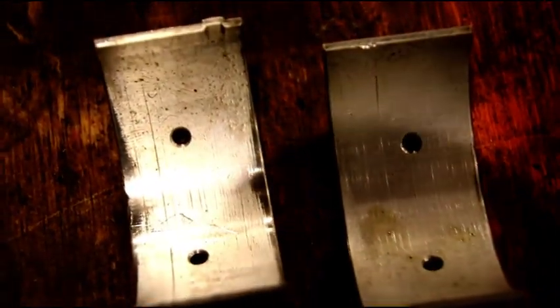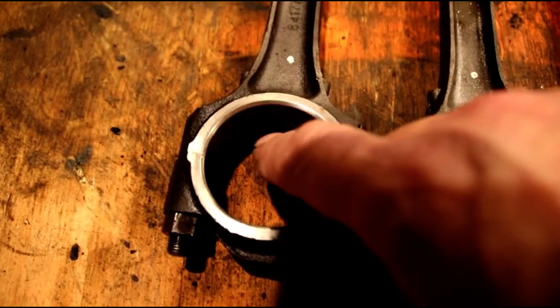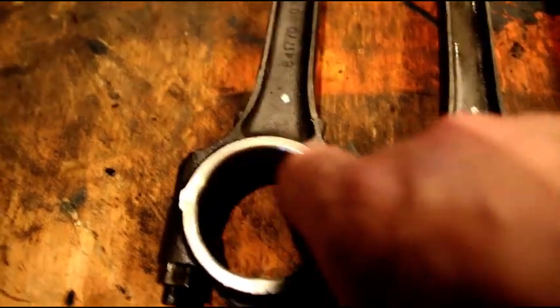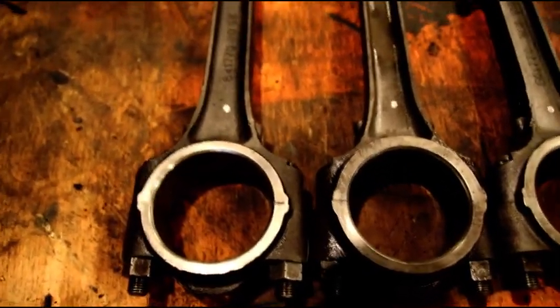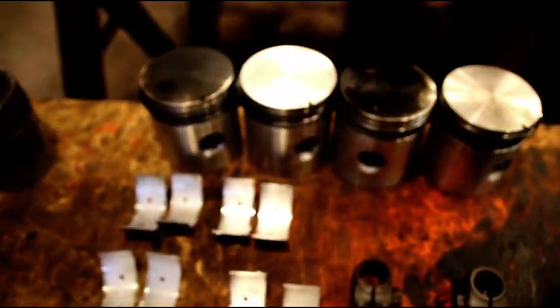Here are the bearing shells — look at the wear on that one. That's number one, this is number two — the scoring on those. There's number three, and number four — complete disaster. The rods are so far oversized in this direction. The worst one is two and a half thousandths too big. We're going to cut the top and bottom, get them squeezed down, and then hone them back round again. Most of them — number three was two and a half thousandths oversized in this direction.